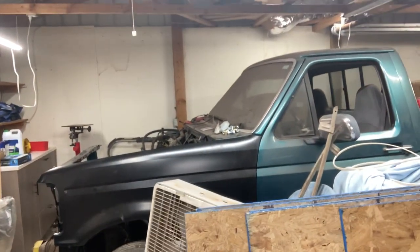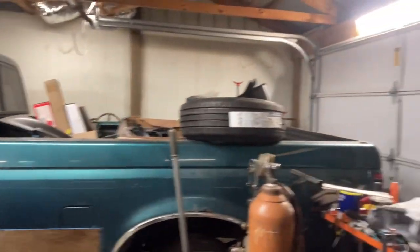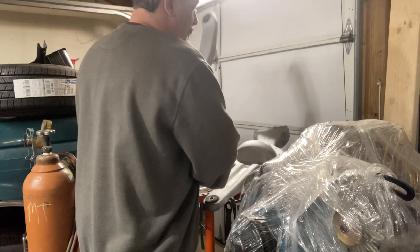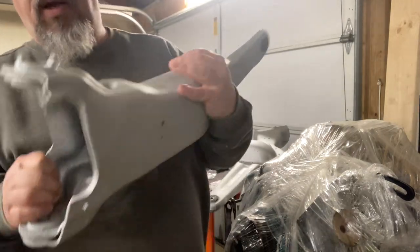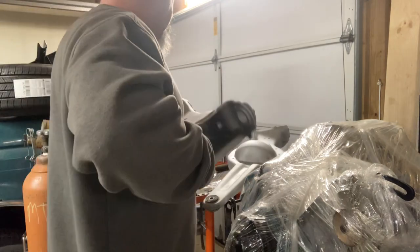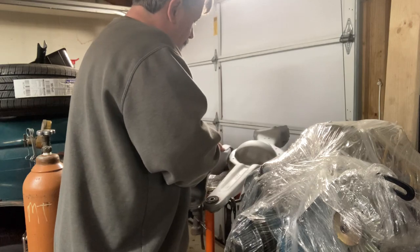I'm going to take you over here and show you a set of twin traction beams from the front of a '96 truck — they were sandblasted and got two coats of this over a year ago. To be fair, they were laying in the bed of a pickup truck outside here at the shop for the last two months, but they were painted over a year ago, maybe a year and a half. If you look close enough you can see that the metal has some pitting, some deep pits, but they're not rusty even having been left outside.